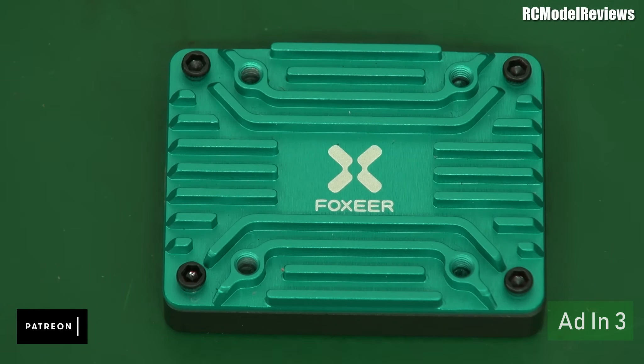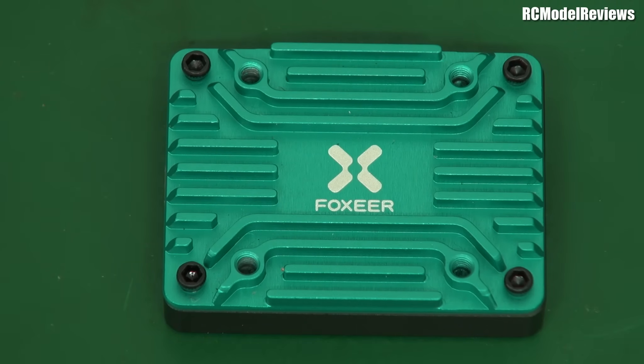If you have an SWR mismatch — say your drone lands upside down with the antenna in long grass — that causes a lot of reflected power going back into the video transmitter at full power, potentially causing premature failure. At 1.5 watts you're still only getting about 25 to 30% more range than at 1.5 watts versus 2.5 watts, so running lower power protects the hardware without sacrificing much range.